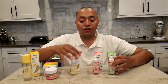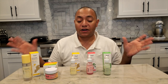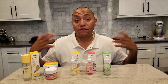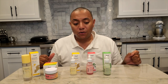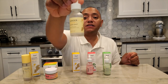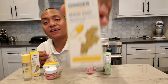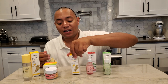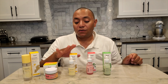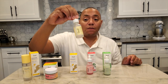Along with the sheet masks, Sweet Chef launched three serum shots back in January. These are basically three different serums intended to target different skin conditions and provide specific results. The first is the ginger plus vitamin C serum shot — just look at the packaging, I love it, it's so cute. This features vitamin C and ginger root extract, very similar to the sheet mask.